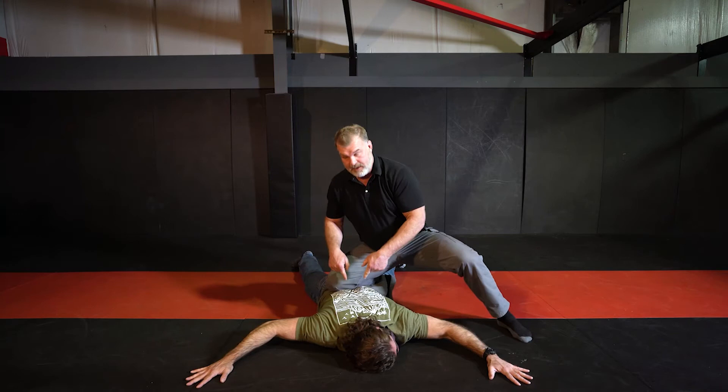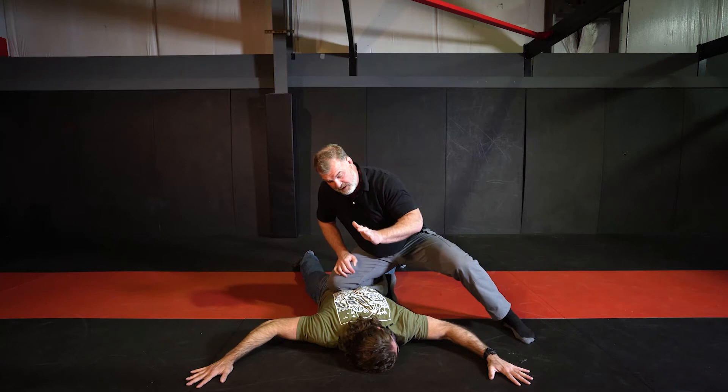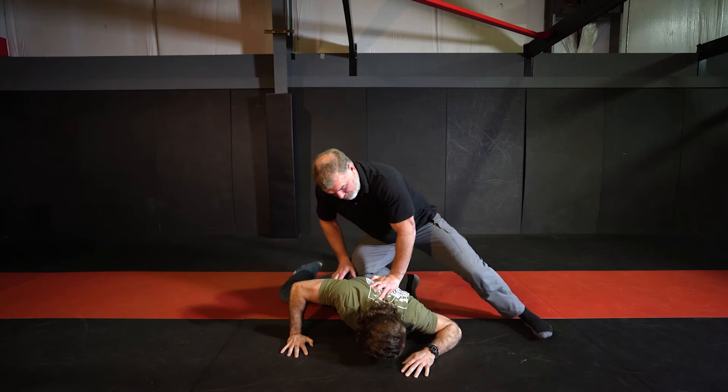With my knee on back, I'm always anchoring my assailant down to the ground. I have my knee pressure, and I also like to put my hand between the shoulder blades to anchor him in. If he tries to rise up, I've got good pressure coming down on his body with two different points of contact, keeping him down.